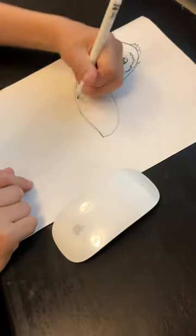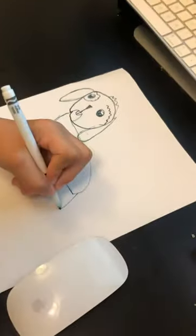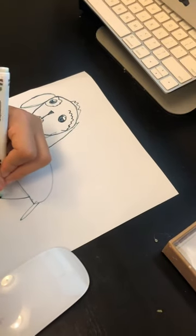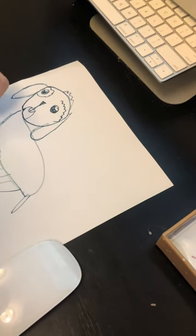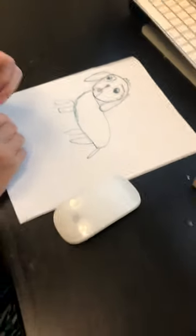This marker is drying out. And yeah, that's how to draw a golden doodle. Bye and subscribe to my YouTube channel.